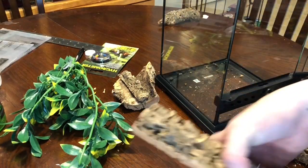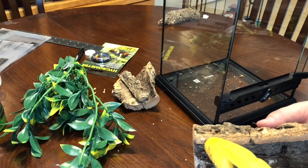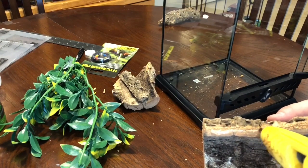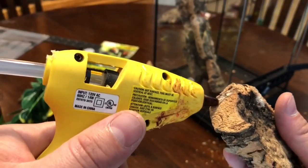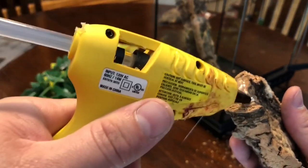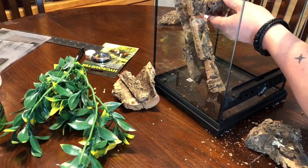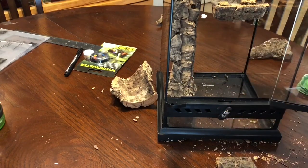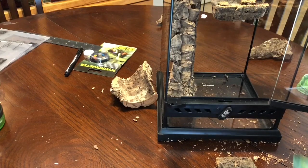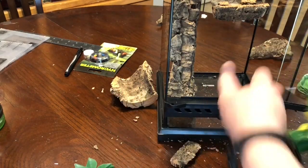Next, we're gonna take all these cutoff pieces of cork bark that we cut and glue them to the inside of that enclosure. So I want to take some of these leaves and put them on the back here and some of them under here, just to make it look a little more realistic. So that's pretty easy — all you gotta do is pop them off like that. Get a whole bunch of them, glue them throughout randomly.